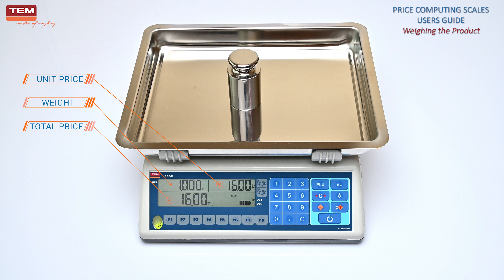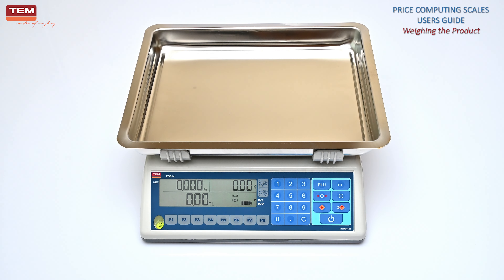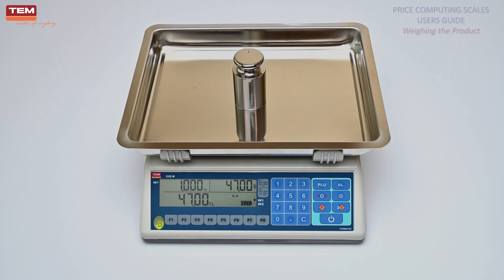Important note: Never place any load exceeding the maximum capacity of the scale. Maximum capacity is written on the data plate. During weighing, the product should be placed on the scale gently. Leaving the product from a certain height or throwing it onto the scale may damage the scale.